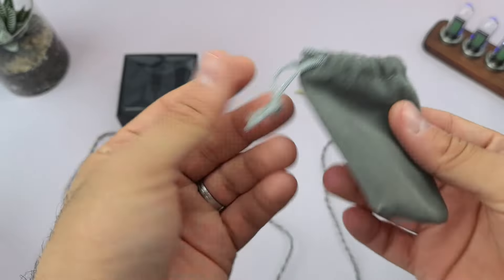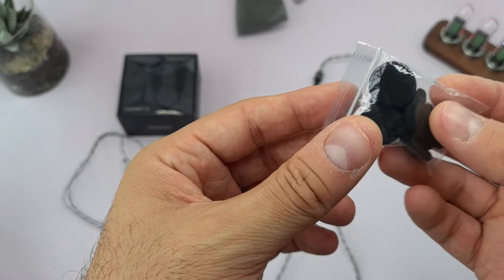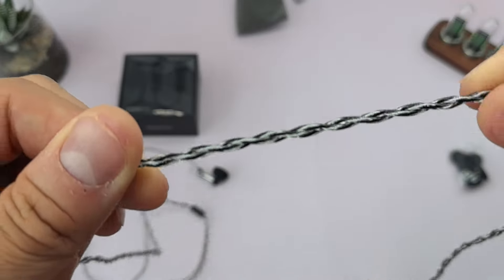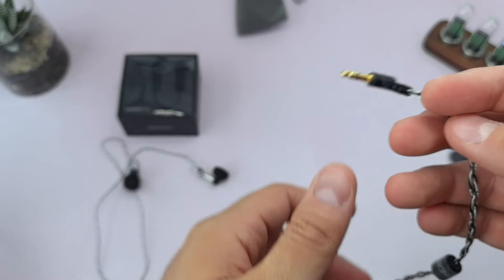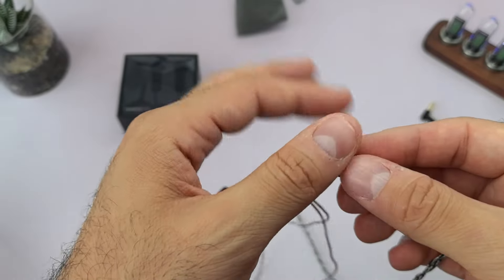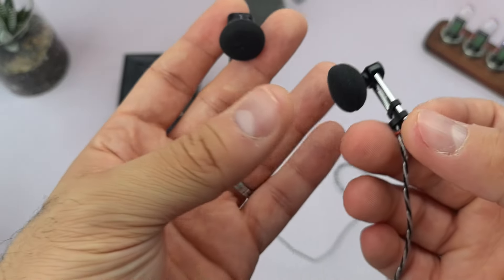The unboxing is a very simple one. You get a simple pouch bag, then you get the equivalent of ear tips — like mesh filters or something like that. And then you get a nice cable. As you can see, it has a double weave — a two-wire cable, 3.5mm. They don't provide a 4.4mm. And surprisingly, there is no cable cinch; I'm not sure why, as it would have been more comfortable to include it. But that's what we get, and then we get the earbuds themselves.